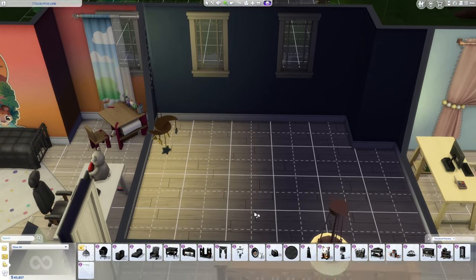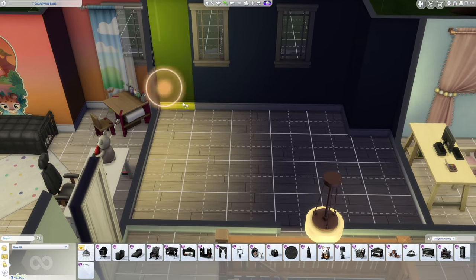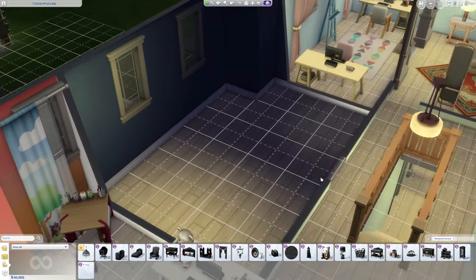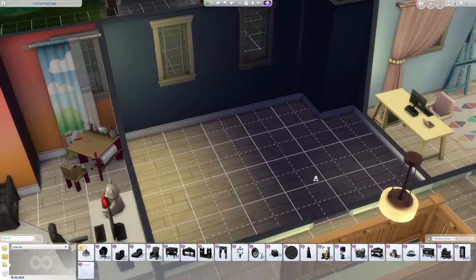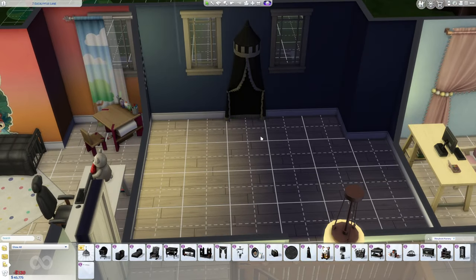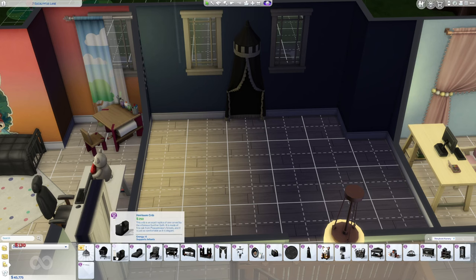So I went into the Michelson's house — which, if you remember, the Michelsons were the family that came pre-made with the Growing Together expansion pack. I wanted to take advantage of them already having an infant in their household. Baby Orion is the infant for this household.